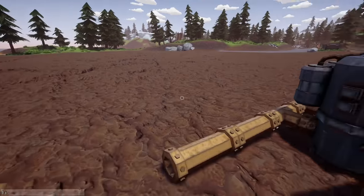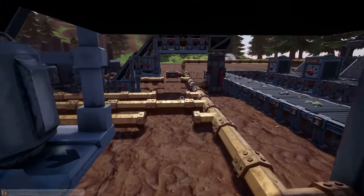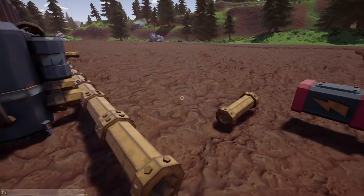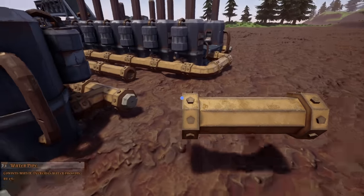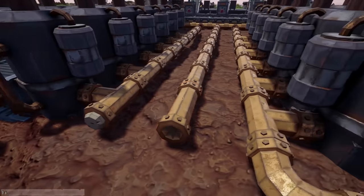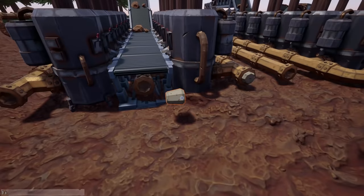We're going to be running a lot of logistics cables, and that's what I want to play with. I want to run the logistics cables, see how it works, see how it goes — I think it's going to be fun. Anyway, let's get on with it.